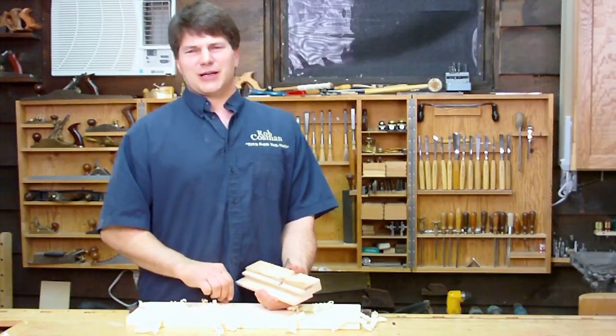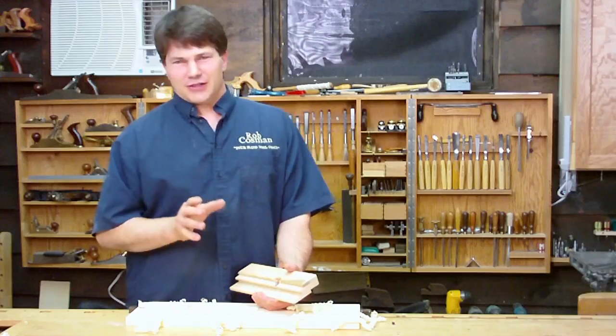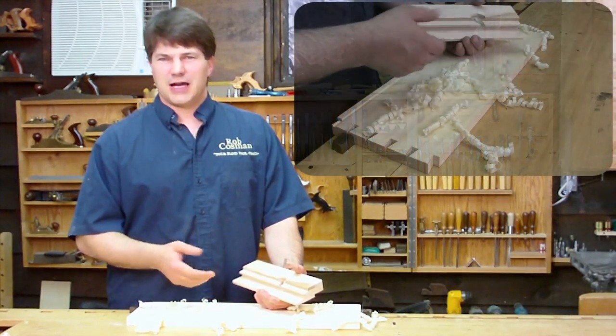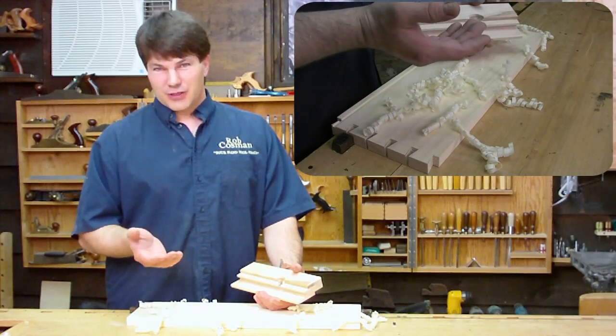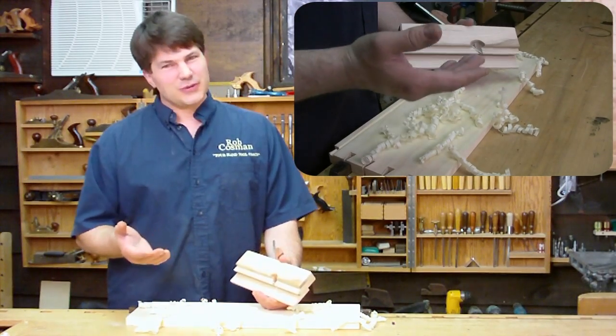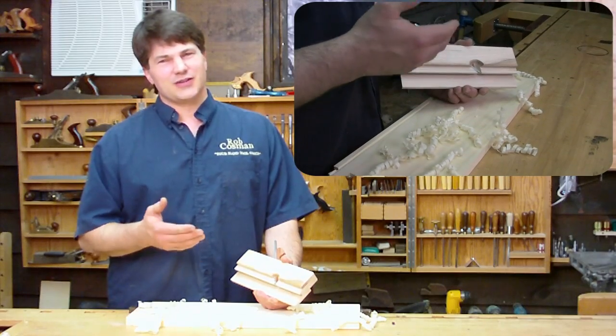Hi, I'm Rob Cosman. Welcome to my shop. In my video on drawer making, I introduced a plane that's used to cut the groove on the drawer side to house the bottom. We've had a lot of requests for them, so we now actually provide them on our website. There are faster ways to cut this groove, but there are none quite as fun.